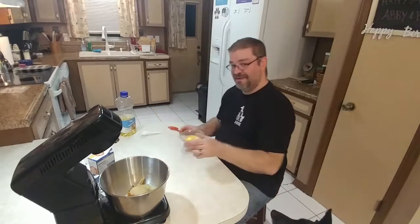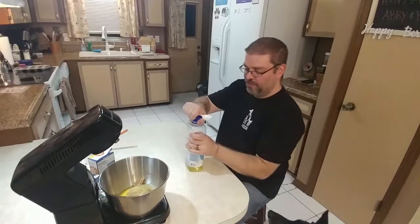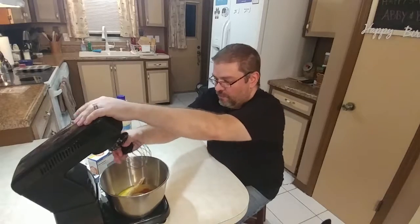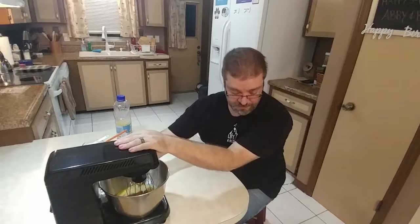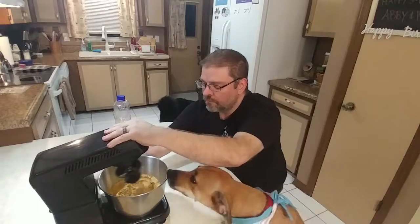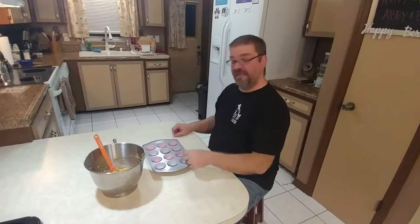One egg. And two tablespoons of vegetable oil. Now we're going to mix this together. Now that we have our batter mixed, we're going to scoop our batter into our mini cupcake pan.